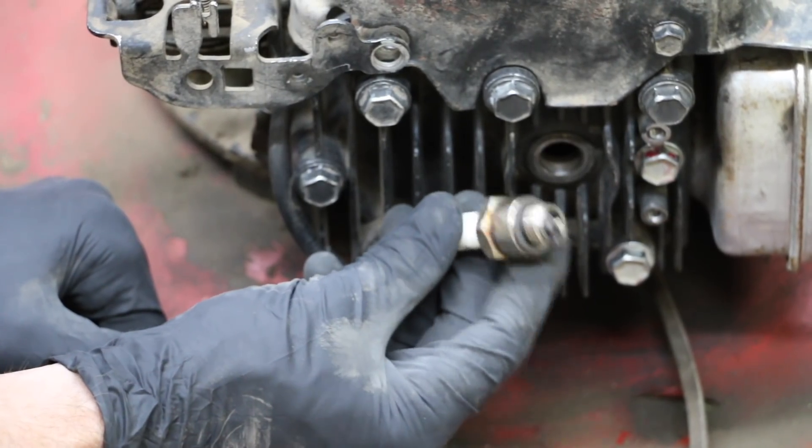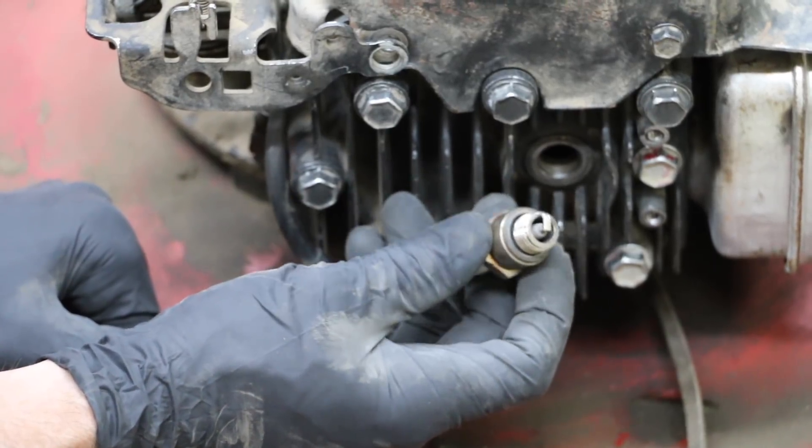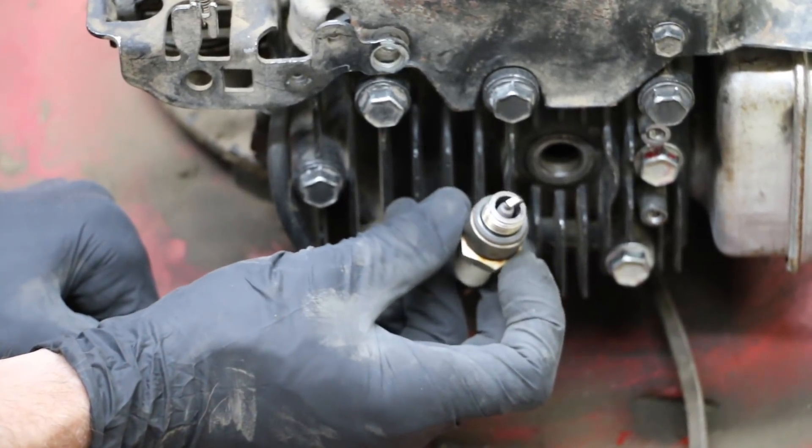I'm going to clean the spark plug up. I want to see what it looks like after running the brake parts cleaner through the engine, but I thought it would be best to start with a really clean spark plug.